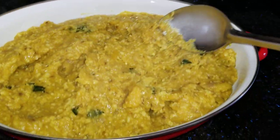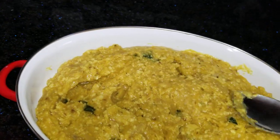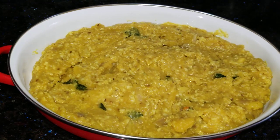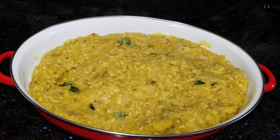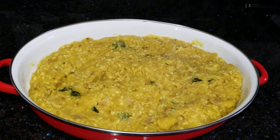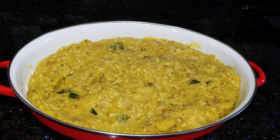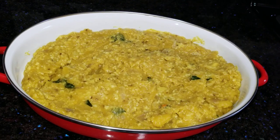Now let's go to the bottom of the edges. Let's make a nice layer of the edges. So let's go to the bottom of the edges. Thank you. Bye.